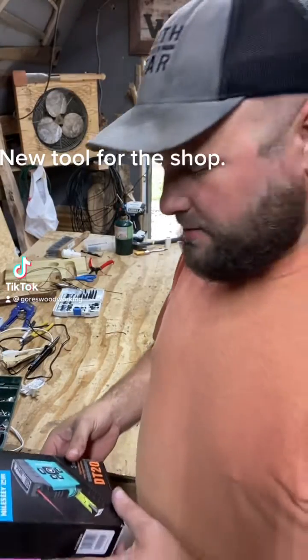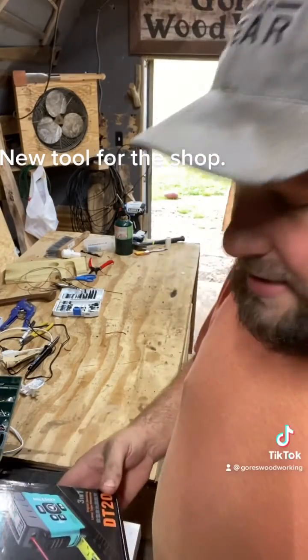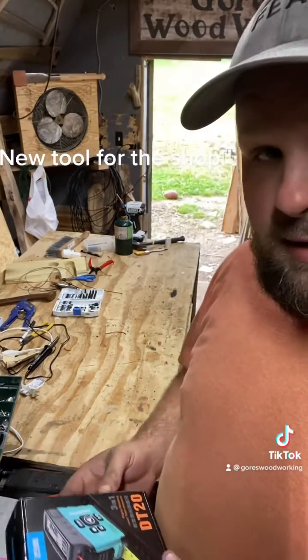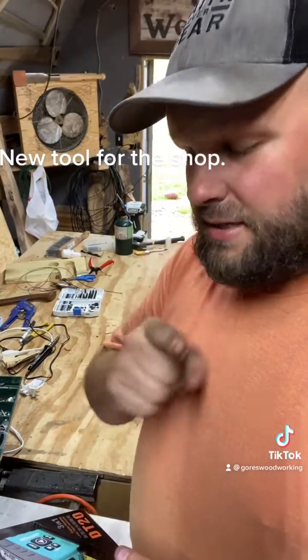We got a new tool in the shop today — a laser tape measure with a digital readout, and it's Bluetooth. Now that's cool.